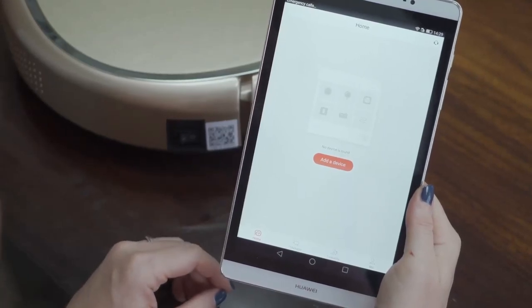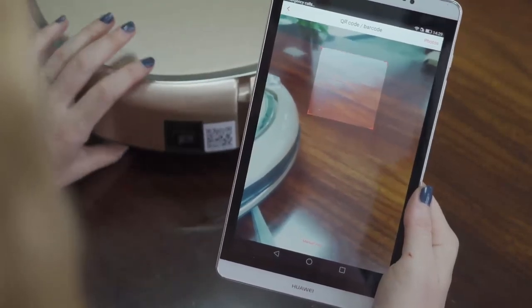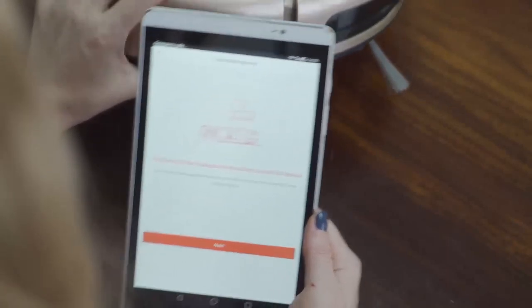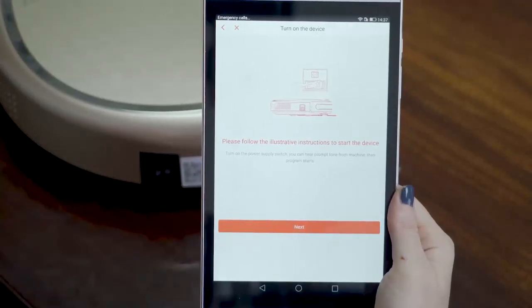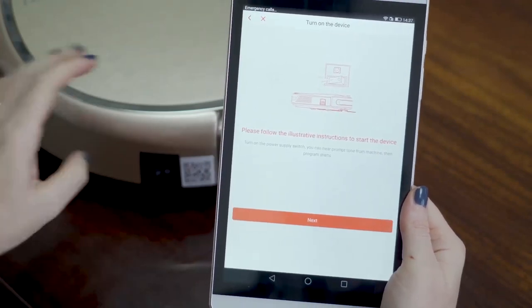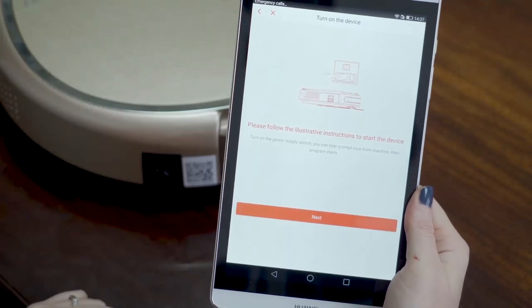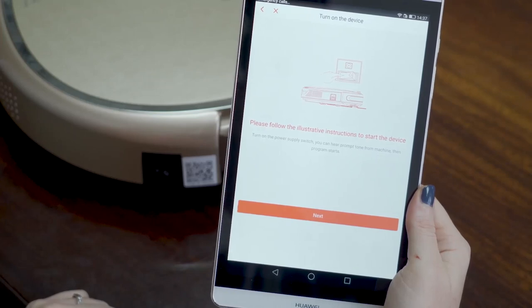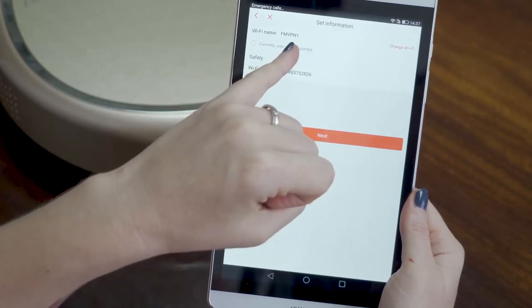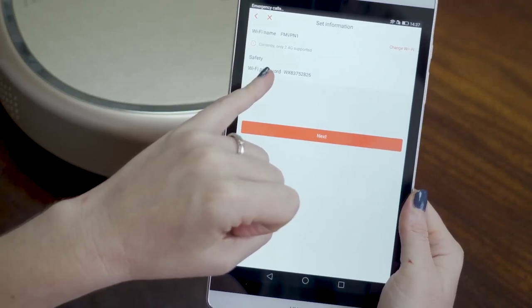When you have registered the app, you add a device — you click here, add a device. Then you have your robot cleaner — you have a QR code next to the switch. You scan this QR code. Make sure you don't move so it can focus on it. After you scan the QR code, please follow the illustrative instructions to start the device. You turn on the power switch on your robot cleaner and you hear a voice. Then you click next. You have here your WiFi name — make sure this is your WiFi name. Note that the app only supports 2.4G WiFi currently.